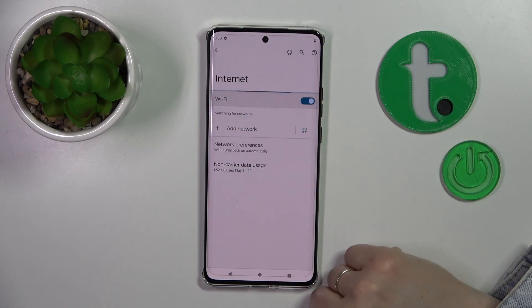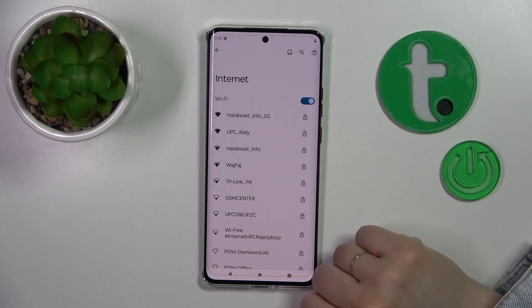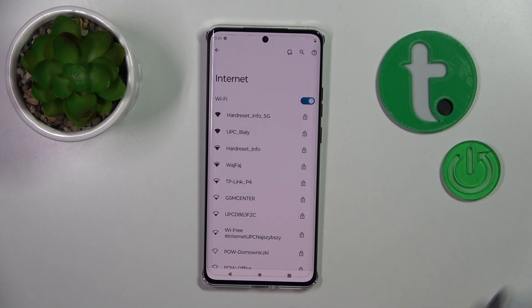Click on the Internet section, then tap the Wi-Fi switcher. By this way we can see that the Wi-Fi is activated and now we can see here all of the available networks.